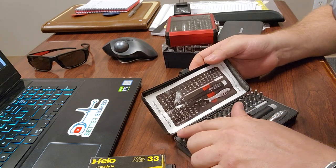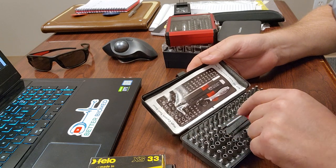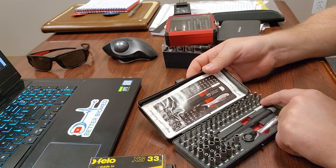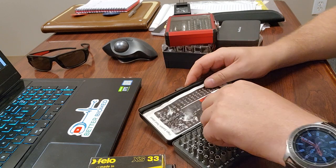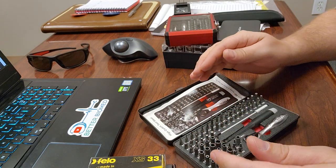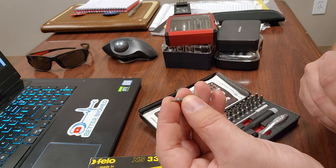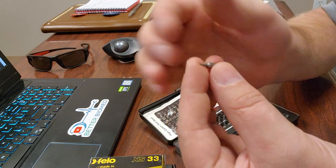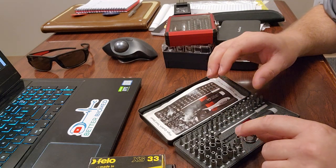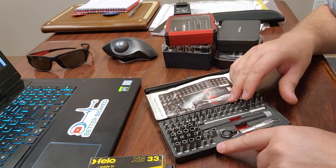The Wiha set has a whole variety of precision flat blades and Phillips, metric, fractional, and Torx — all the way down to T3 up to T20. T3 is incredibly small. It also includes pentalobe bits — P1 all the way to P6. Pentalobe is used in cell phones and similar devices; instead of six points, there are five. That's a great selection of pentalobe bits.